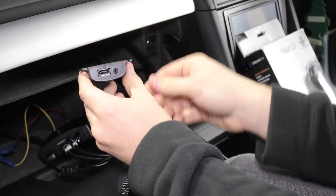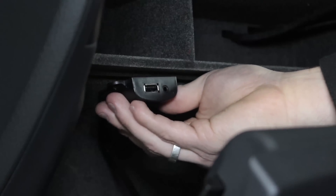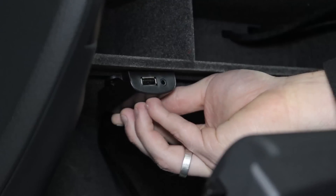When installing the Airstream's USB port, attach it to a sturdy surface where you can access it easily, i.e. the roof of the glove box as shown.